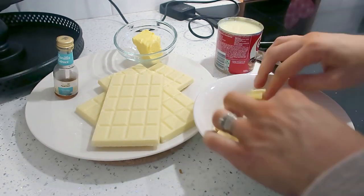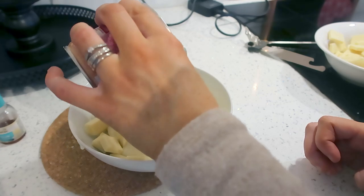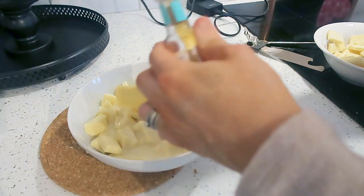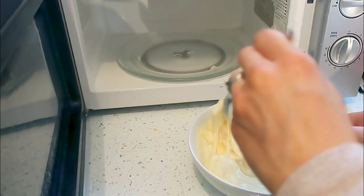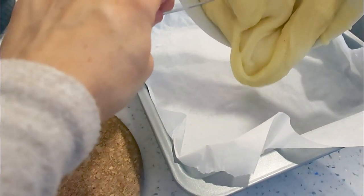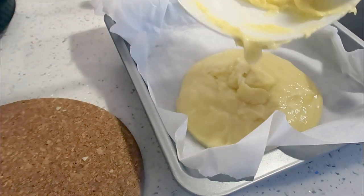I didn't have a bowl big enough that would fit in the microwave so I had to do mine in two halves, but I'll link the recipe below so just follow that rather than doing it the way I did. You're also supposed to add the vanilla after it's melted but it didn't make much difference. Just pop it all in a bowl, melt in the microwave checking every 30 seconds and stirring, until you get a smooth consistency, then pour it into a baking tin lined with baking paper and smooth out the top.